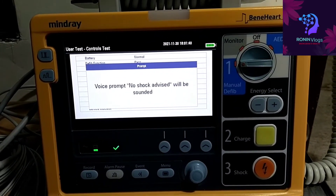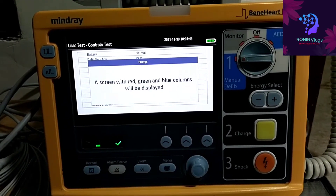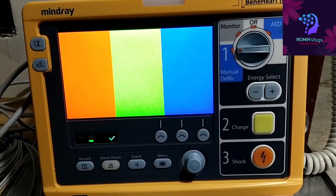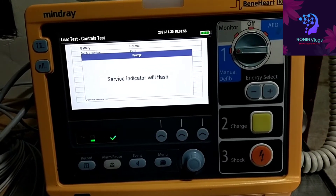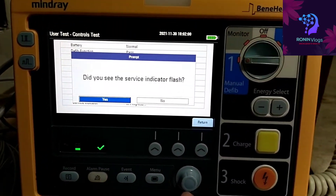Now for the voice message — it will say 'no shock advised' and similar voice prompts, and we need to press yes. Then the screen turns red and then green as indicated. The service indicator — that cross symbol — also indicates its status, and we confirm yes.